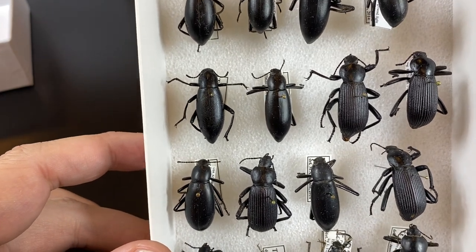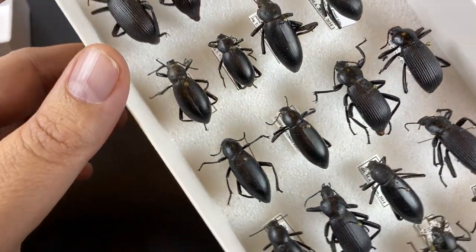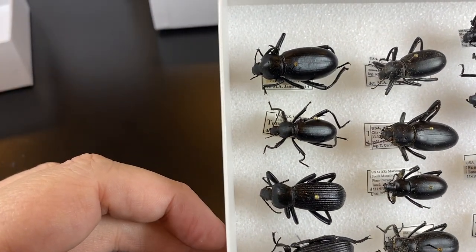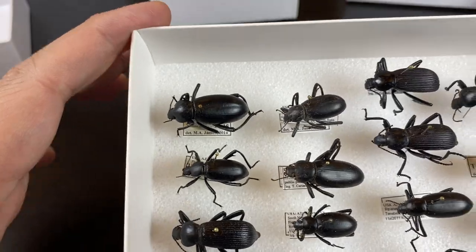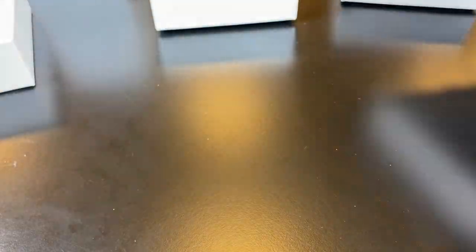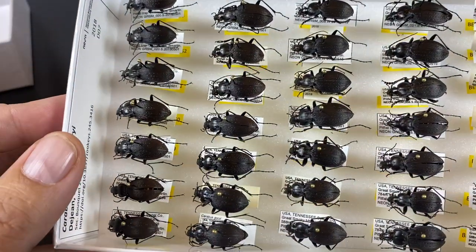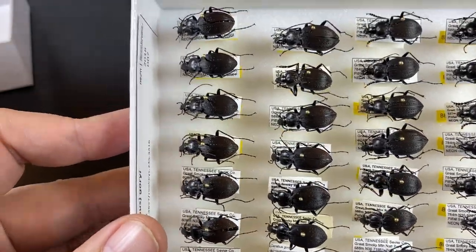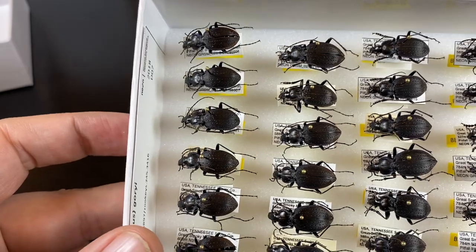These are just three things we want to think about when pinning insects. In future videos, we'll talk about tips and techniques for pinning beetles so that they look as nice as possible, are practical without taking extra time, and will be well preserved for future generations of scientists to use.